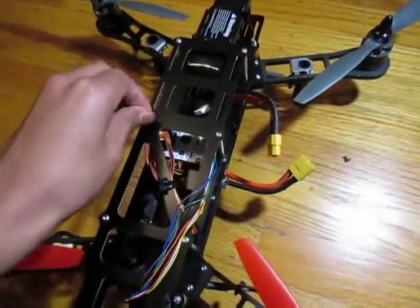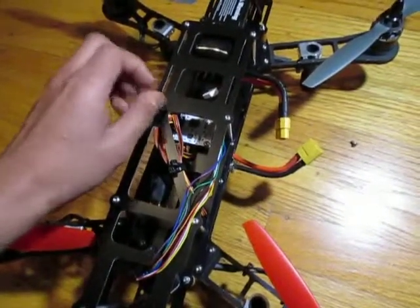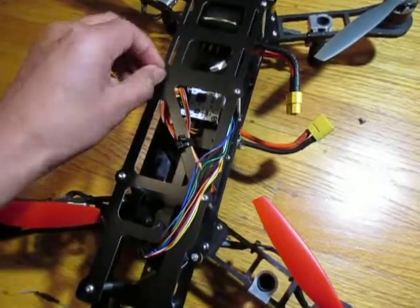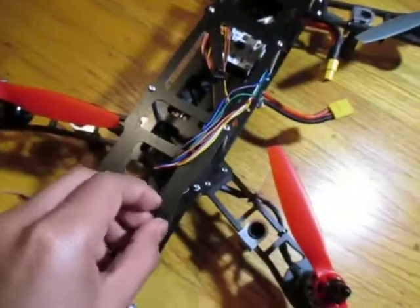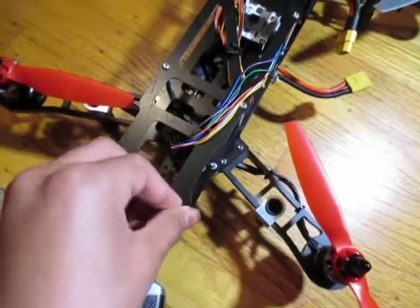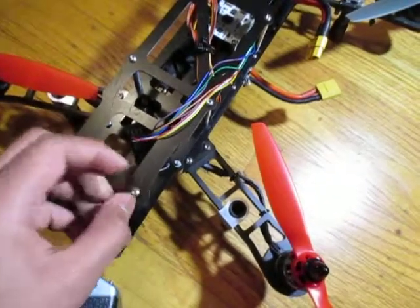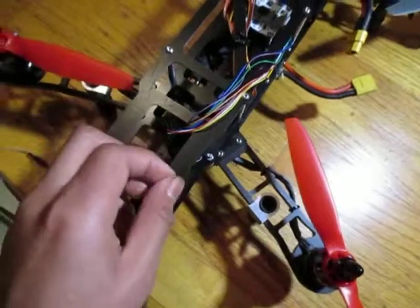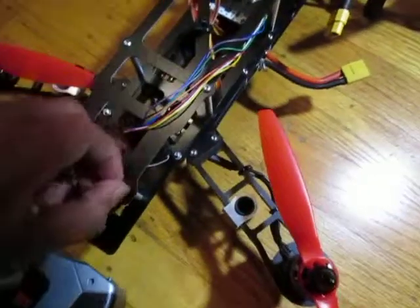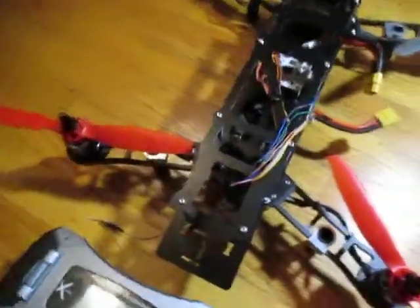I forgot to put these in — well, I didn't forget to put them in, I took them out because I needed to access the ends of the ESCs. Here is the finished product and the components for it.